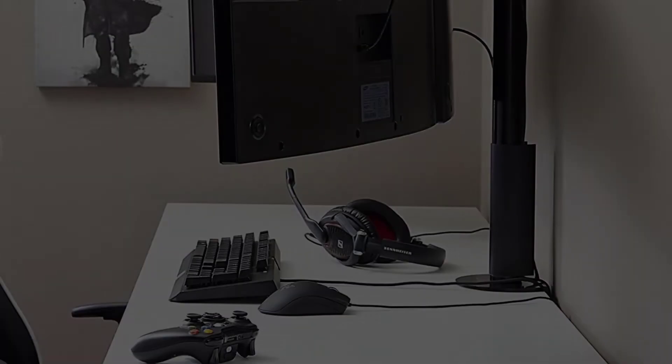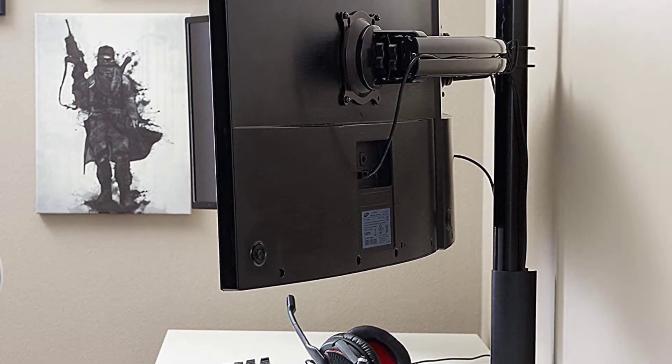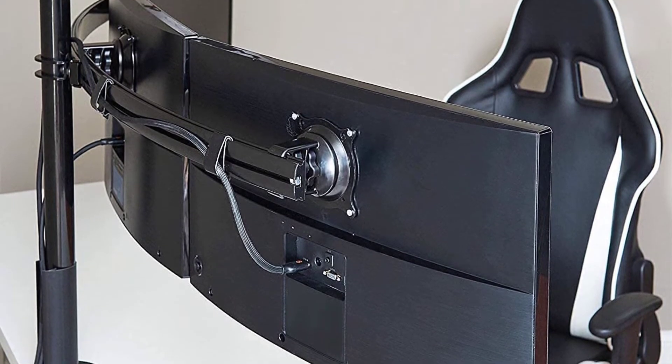Just lock the ECHOGEAR monitor desk mount in at your preferred height to ensure a wobble-free experience. However, since this triple monitor arm mounts on the very back of your desk, it might put too much pressure on it, so make sure your desk can withstand the weight of a monitor stand with three screens.